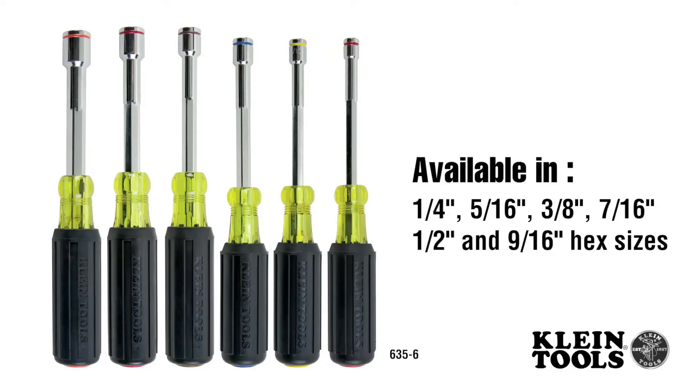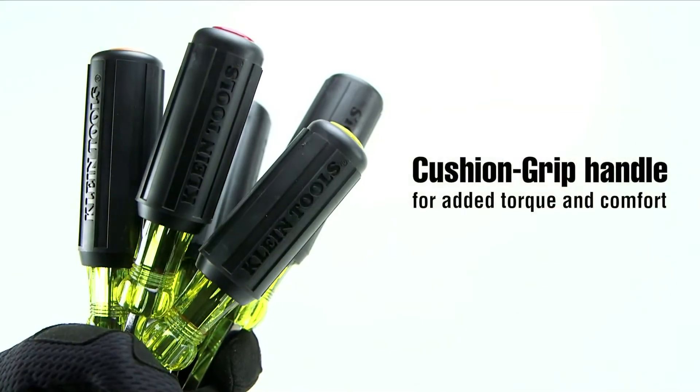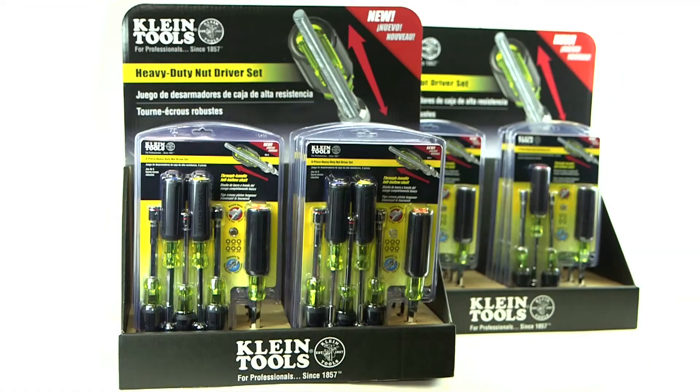Available in a multitude of sizes, each handle is color-coded to easily identify the different sizes. Each heavy-duty shaft features Klein's classic cushion grip handle, available individually or in either four or six piece kits.